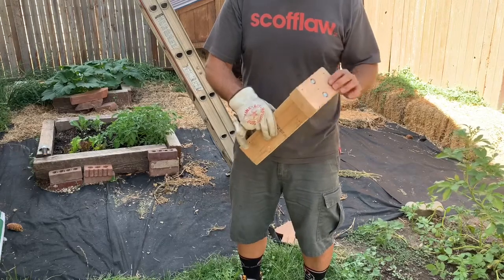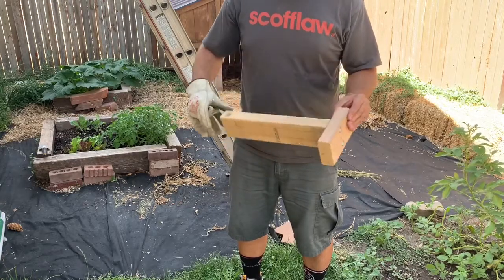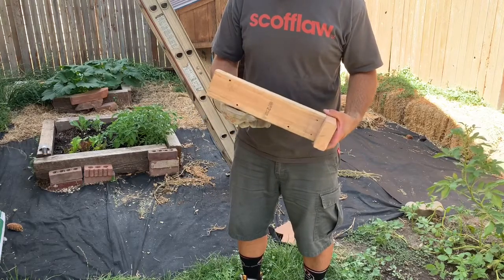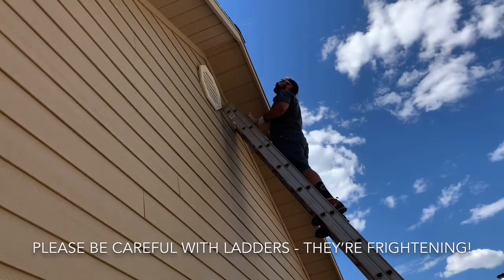Now I'm just gonna use some simple finishing screws, or building screws I guess, to screw this into the outside of the house until I can get a proper mount. But this will really probably do the trick. Now I'm gonna figure out what I need up top — coax right into there, it's a convenience.